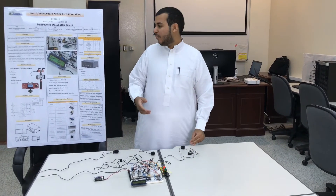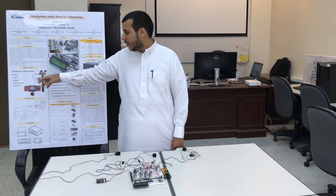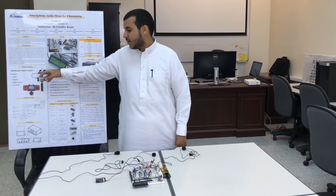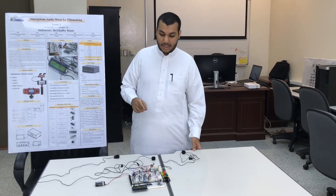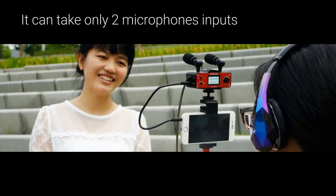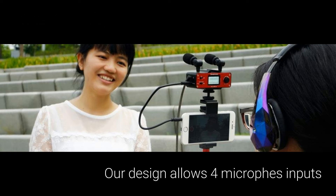There are a lot of mixers in the market for the smartphone, like the Saramonic audio mixer, but our project has four inputs and each input you can control the volume separately.